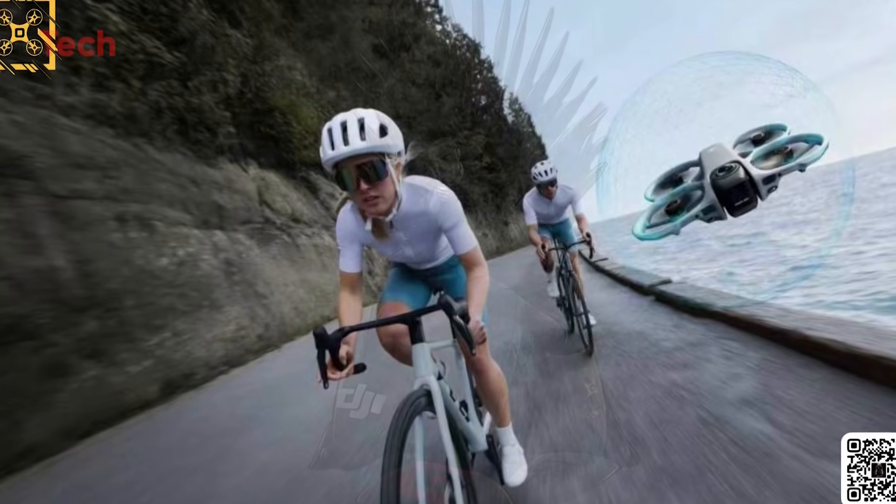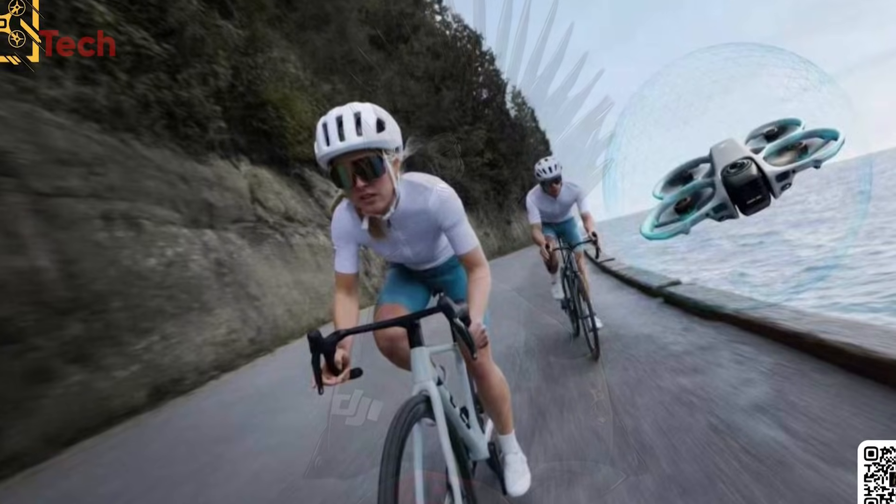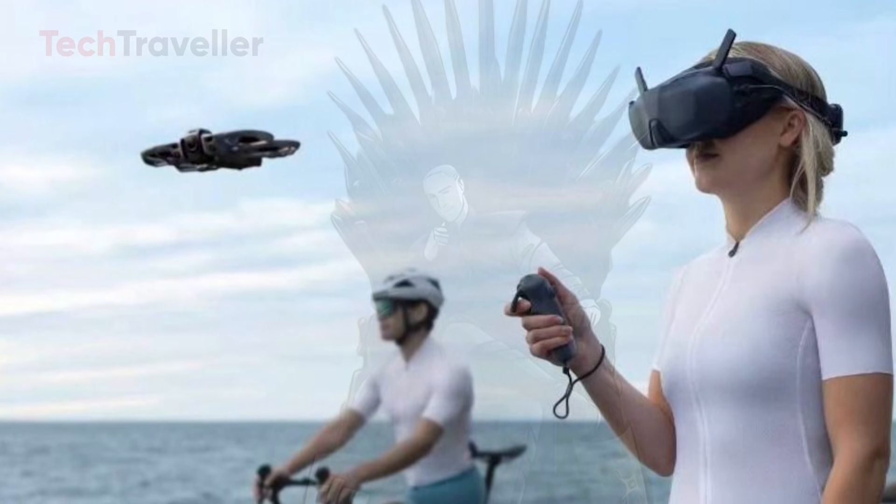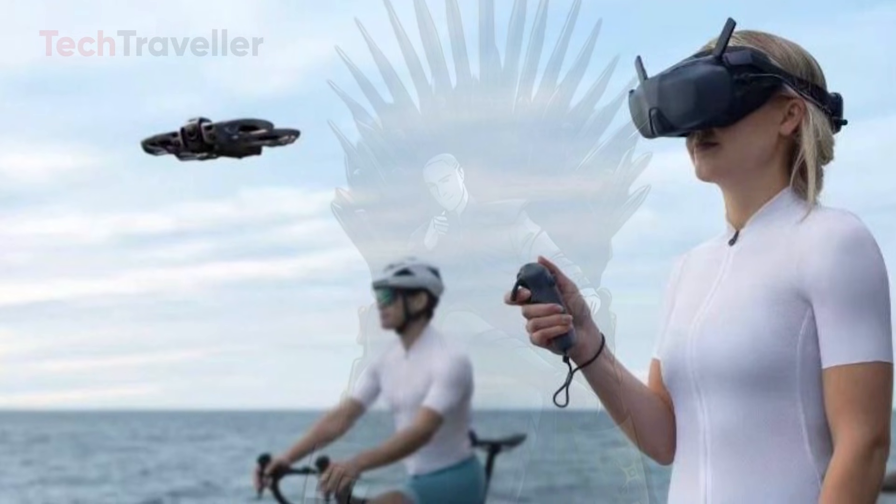For the first time, DJI seems to be blending a full 360-degree camera drone with an FPV racer, essentially offering two drones in one.